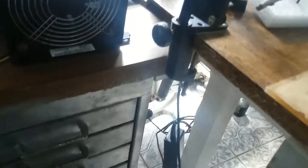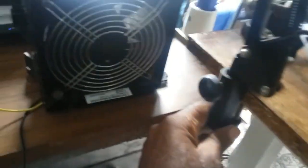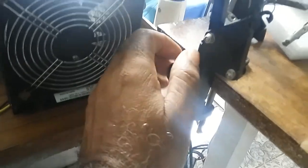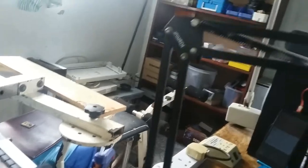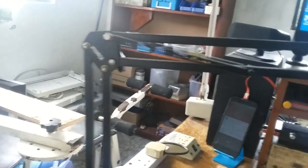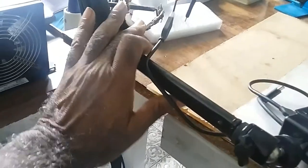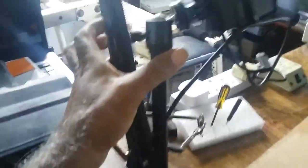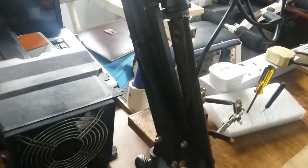I bought the stand and put this arm onto it. This bracket I purchased is very strong — stronger than what the arm came with. And I can fold it out of the way like this; it stays here.